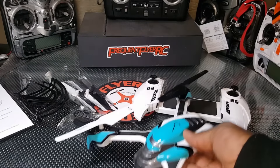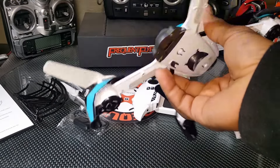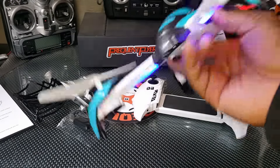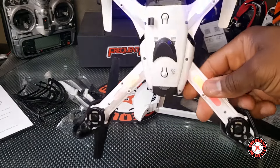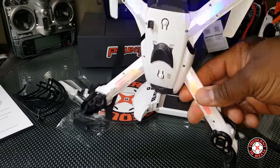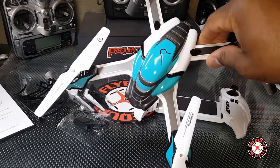We're definitely going to check this thing out and see how it flies. This is the on/off button. Lately these companies have been getting fancy with push buttons to turn it on — the first one I saw was the Holy Stone quadcopter, I think it was the 300-dash-one. Anyhow, this thing has blue lights in the front and red in the rear — they got that part right.